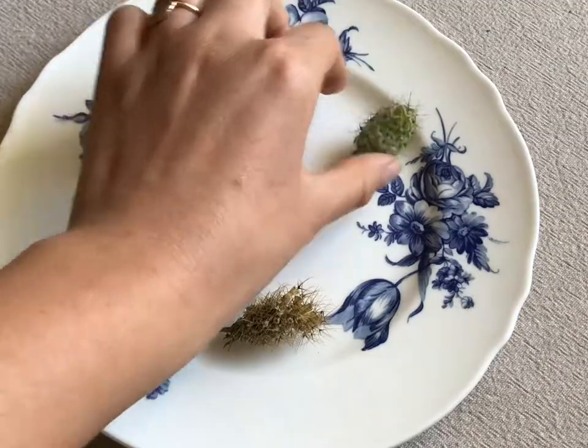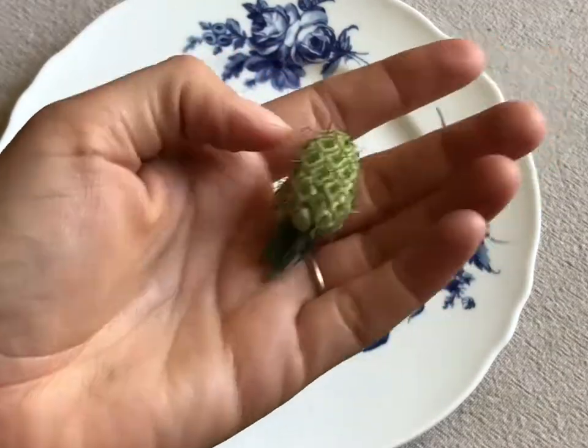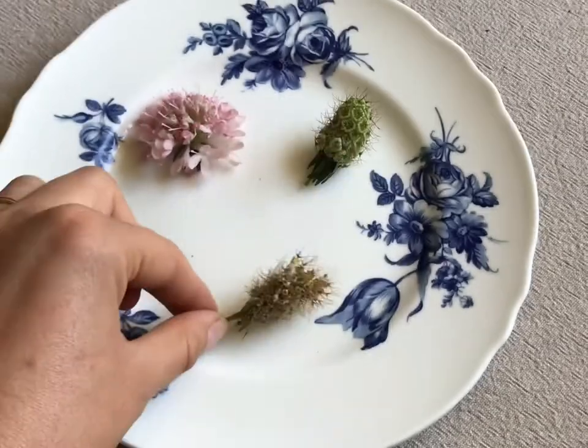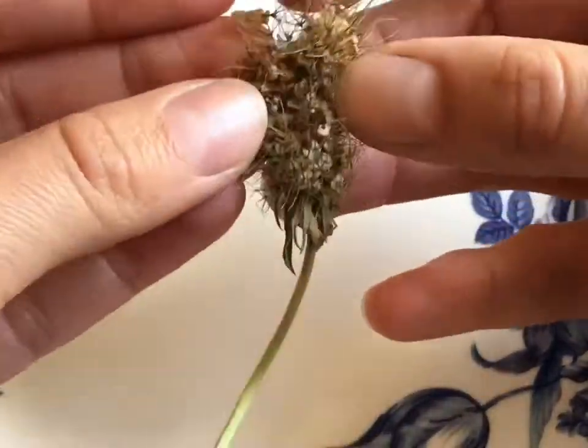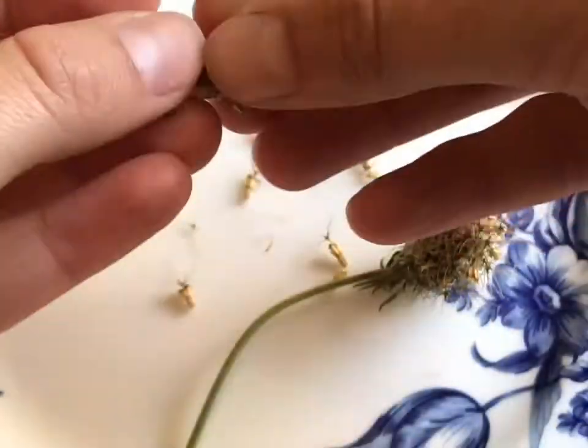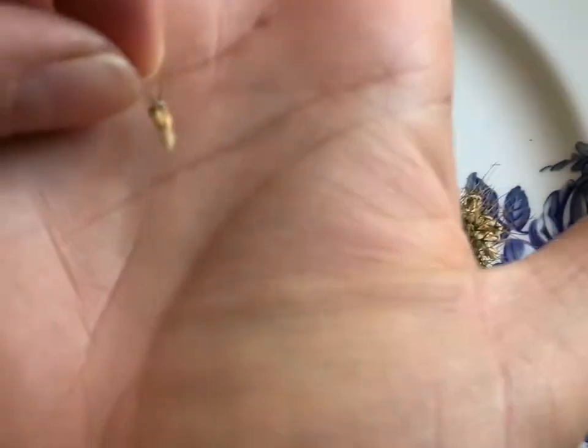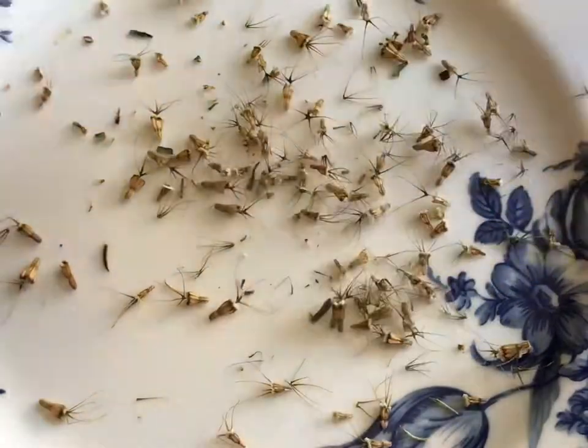You can see the scabious in its three different stages of being ready to harvest seed: the flower, the seed head, and the dried seed head. To harvest, it's simple like the others — just pull them apart and you can see these are the tiny seeds with a little fluffy top to them, and these are what you want to keep.